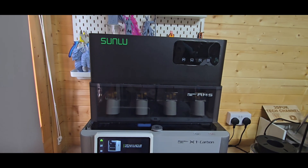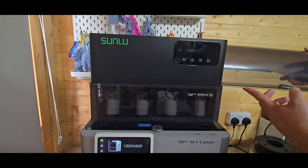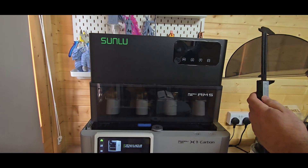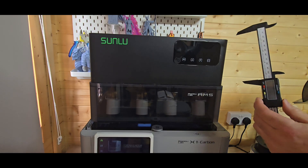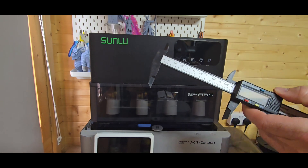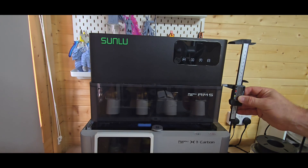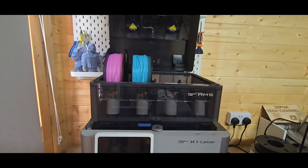There aren't a great deal of specs out there on the Sunlue AMS, but in this video we're going to cover some of the simple things you may have questions about — sizes and the internals of the heater. Right now I'm measuring the original AMS lid, and on the outside we're looking at about 103 millimeters. Then I'm going to measure the outside of the Sunlue attachment, and I'll also measure the inside to give a better indication of clearance.